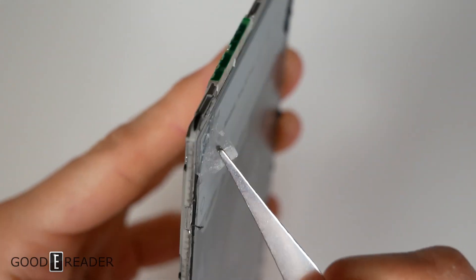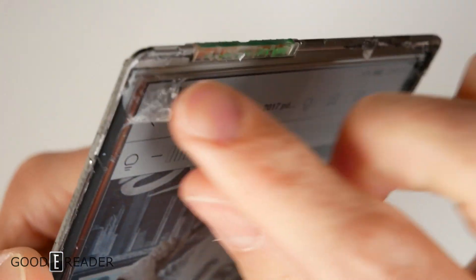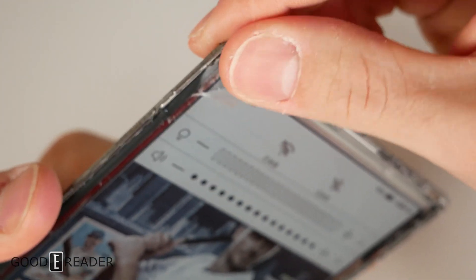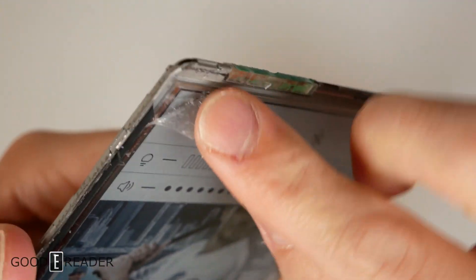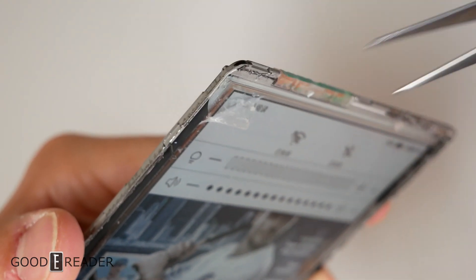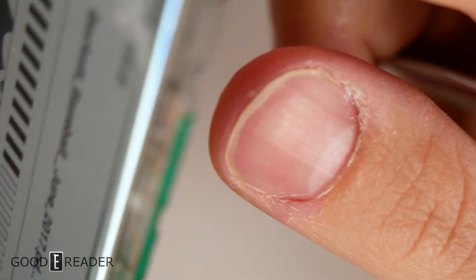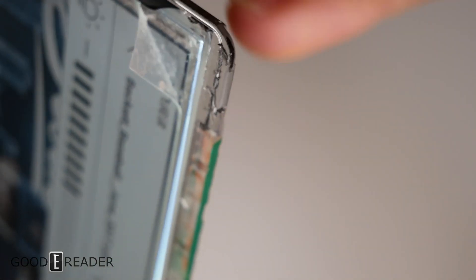We've found an outer screen protector and it feels very gelatinous — a silicone gel type protector — and it is super stuck on there. It took quite a bit of effort to get it that far. And it's not the touch layer, because the touch still actually works. We can touch the background through that layer, so that doesn't seem to be the touch layer just yet.